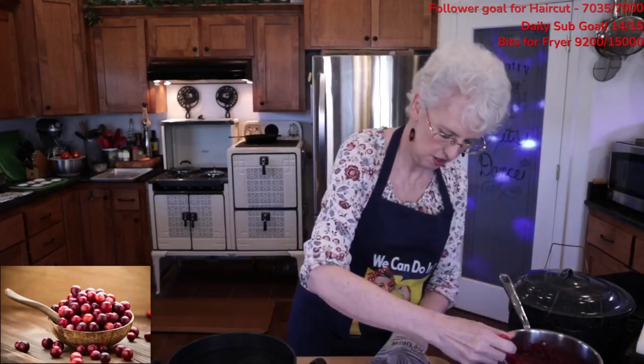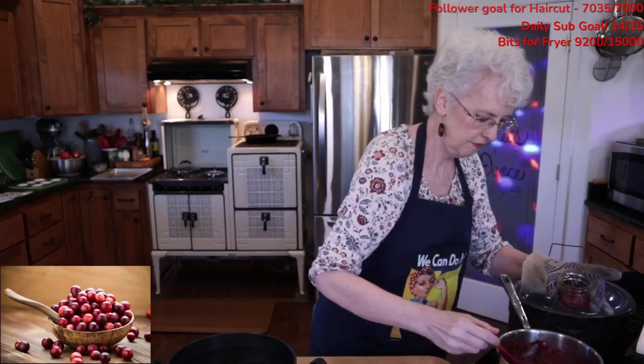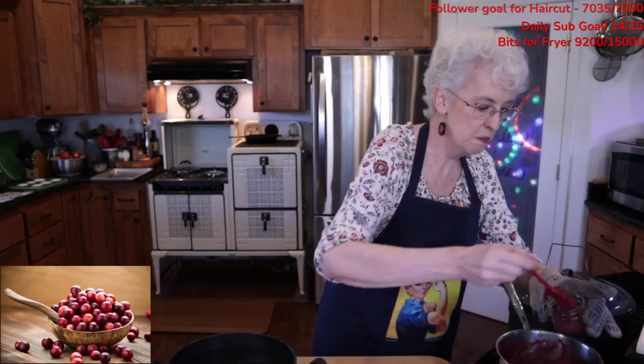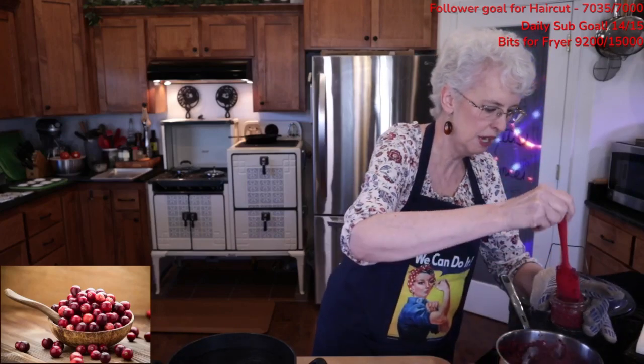We're going to put some of this in here. We're going to leave a quarter of an inch of headspace — and that is critical. You must leave the headspace. We'll probably get four of these.